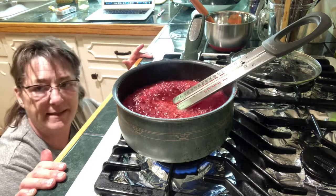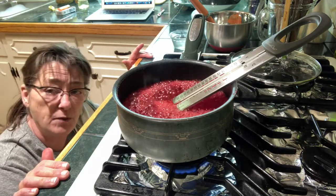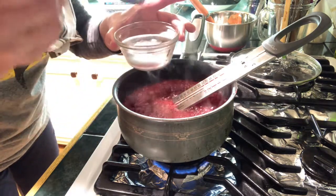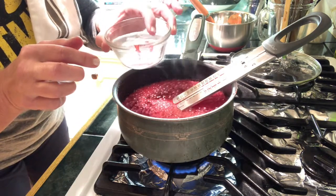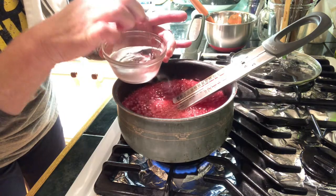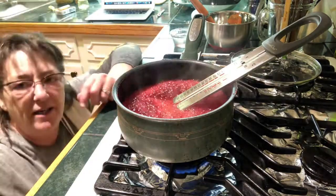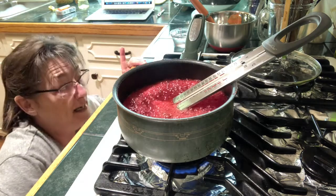This stage should take about 20 to 25 minutes to get to the temperature we want. Right now we're at what's called the soft ball thread stage — about 200-something degrees. You can see it threading in there — that's the soft ball but it's in a thread. I'm not going to make you stick around for 25 minutes, but I do want you to know I appreciate you watching. I'll bring you back when we test it again.